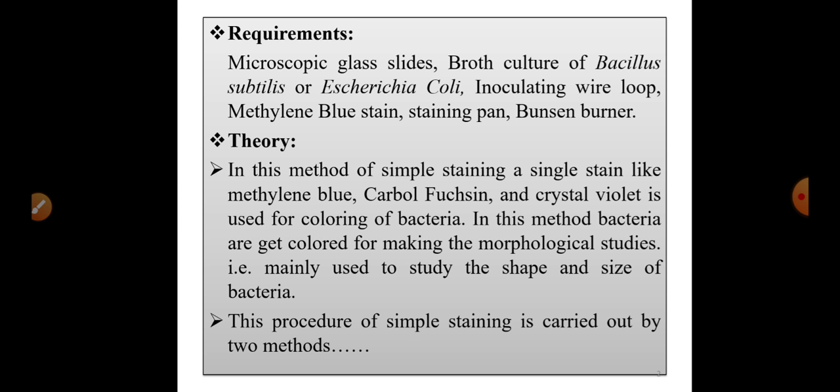In the theory of this simple staining method, a single stain is used — like methylene blue, carbol fuchsin, or crystal violet. We make use of just one of these stains: either methylene blue, carbol fuchsin, or crystal violet, for the coloring of bacteria. In this method, bacteria are colored for making morphological studies.